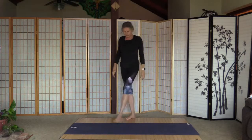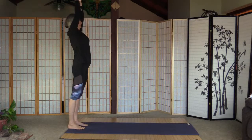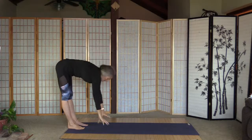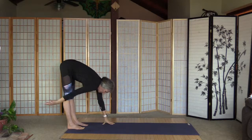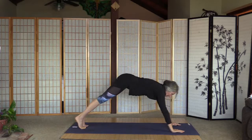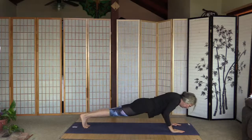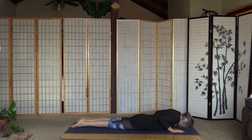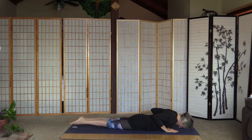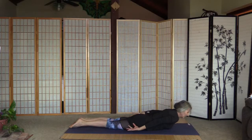Inhale and arms up and fold. Walk out to the front — strong plank — and lower the body to the floor. Forehead is on the floor, palms are next to the chest, toes together, legs are straight. Lift up the arms and lift up the head — three, two, one. Left ear is on the mat.